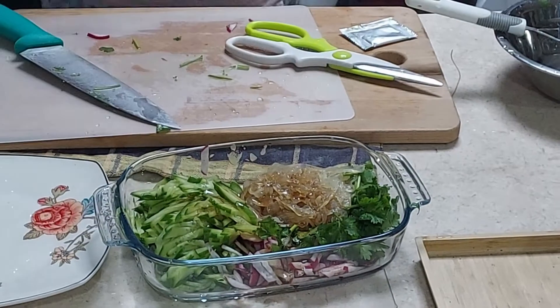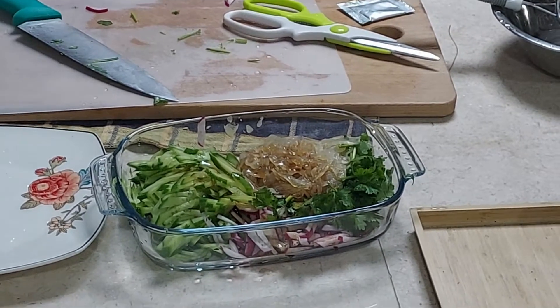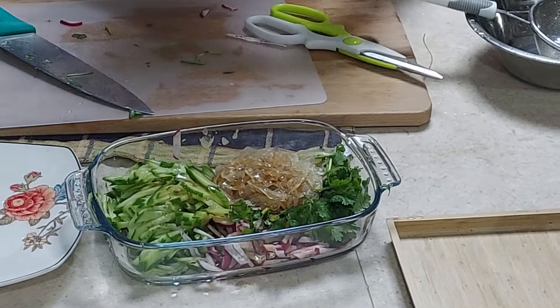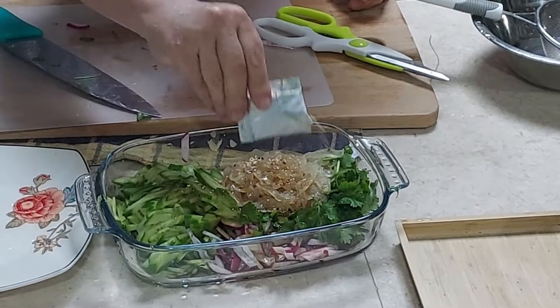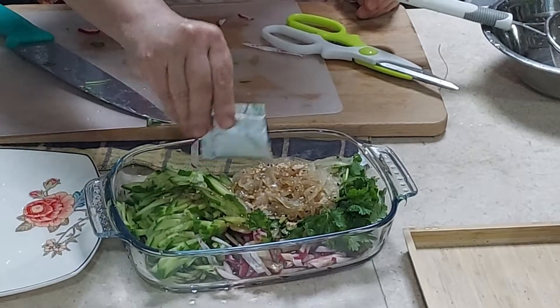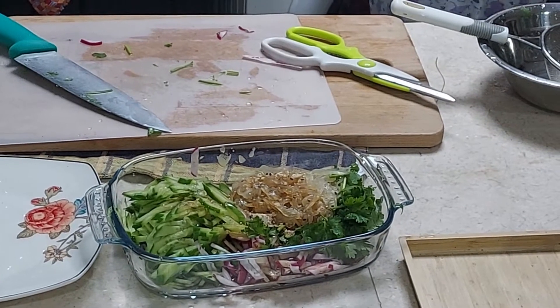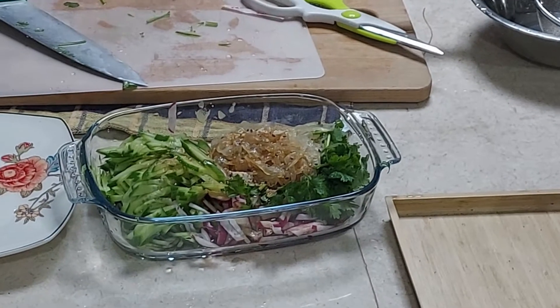Add sesame oil — about one to one and a half teaspoons. Then add the smaller packet from the package; you can adjust the amount to your preference.